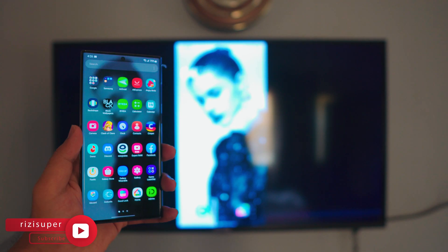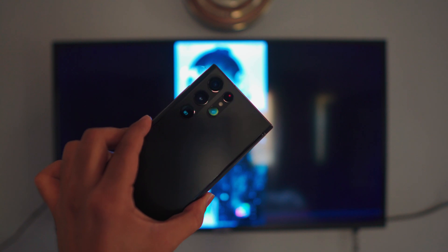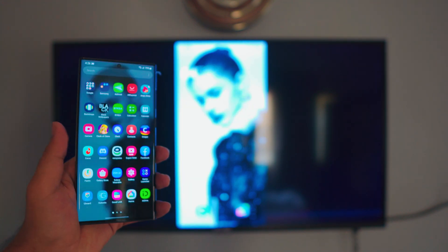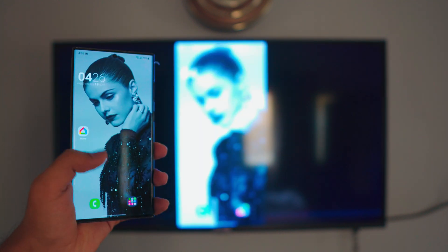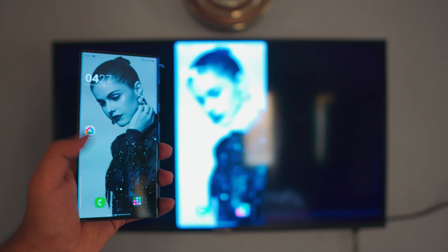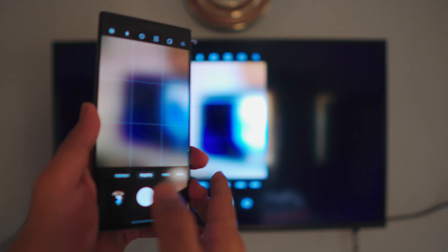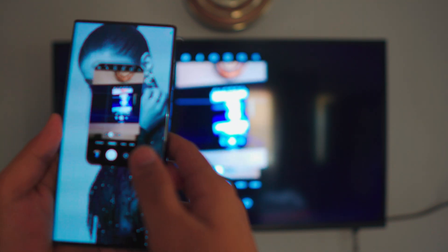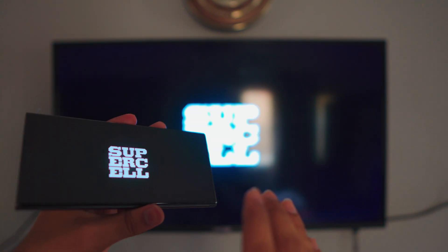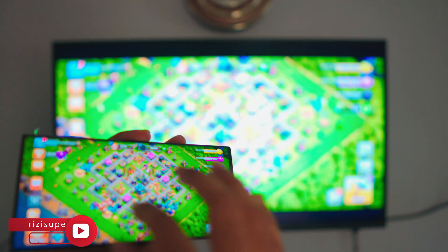Pretty awesome, right? Screen mirroring your Samsung phone to your smart TV. It doesn't matter what Samsung phone you have or what smart TV you have — this will work with literally any Samsung phone or any smart TV. Completely free, extremely simple, and the best part is you don't have to download any third-party apps from the Play Store. It's lag-free and you can play games, use your camera, watch videos — basically tons of options.